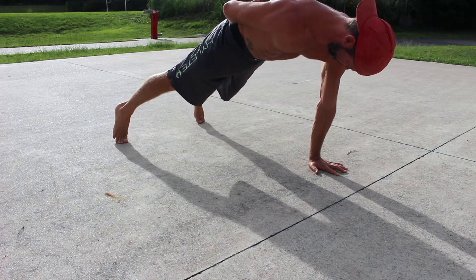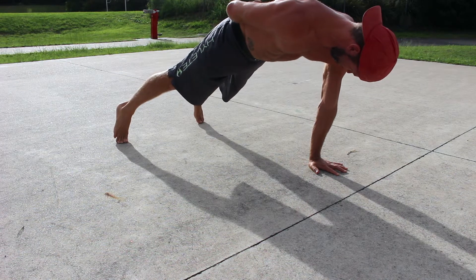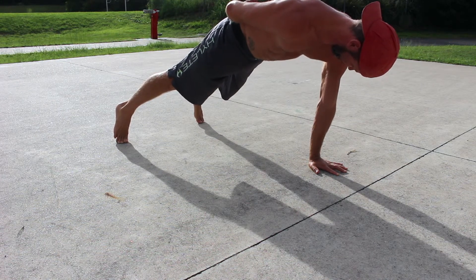Keep the hips and shoulders parallel to the floor. Hold the single arm FLR for the specified period of time and then switch arms.